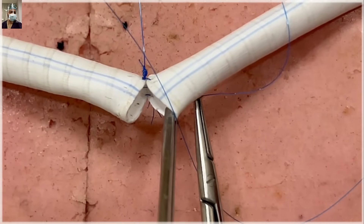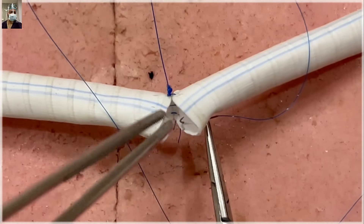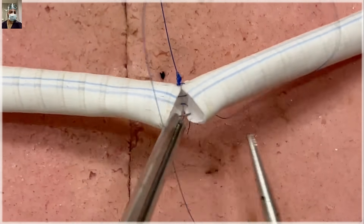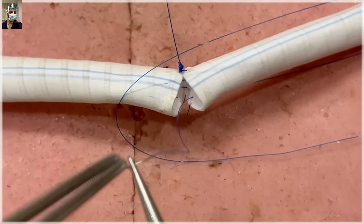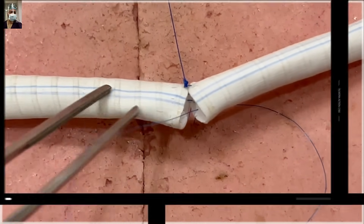If an intimal flap is raised on the inflow vessel, it can progress at maximum up to the cut end — that will be hardly 3 mm. On the outflow vessel, as we are going inside-out, an intimal flap cannot be raised. There cannot be any intimal dissection, so you are safe in that way.